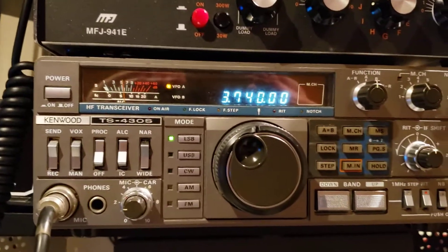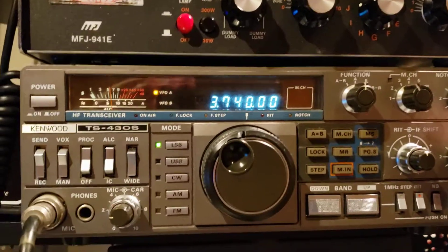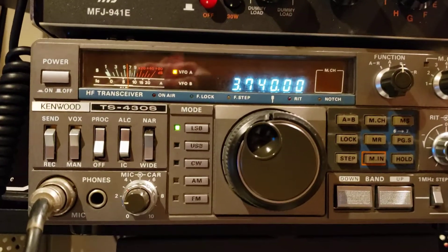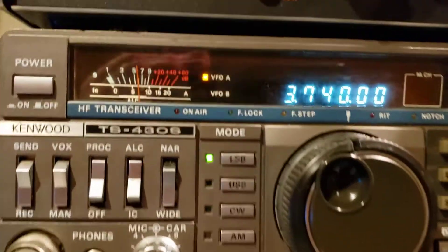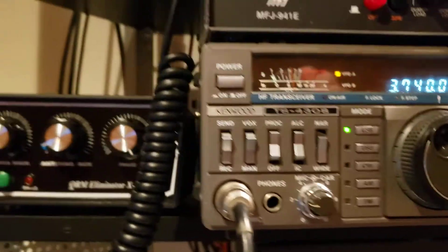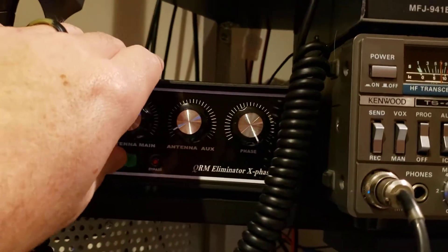Just a quick demonstration on 80 meters where I get a lot of interference. You can see right now that the S meter is up at about S6 or so. I did some pre-adjusting with the QRM Eliminator, and we're just going to turn it on here.